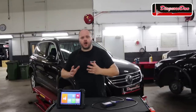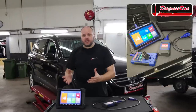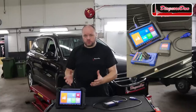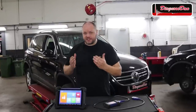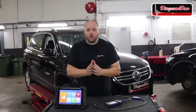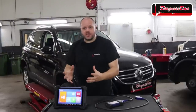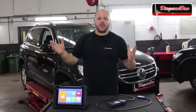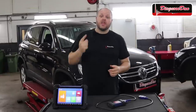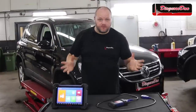In this video I'll be using the Autel IM608. Most of you know the IM608 as one of the best locksmith tools in the world, but did you know it's also a very high-end scan tool? In this video we'll be using both sides of the tool — the diagnostic side to diagnose this car, and later on we're going to try and program some keys with it. If you want to learn more about this tool, there's a link in the description box.